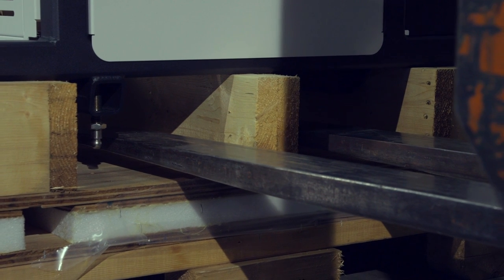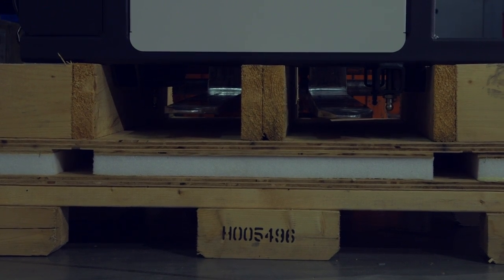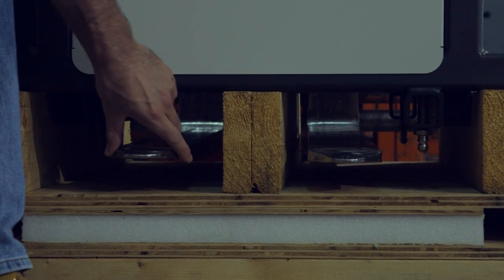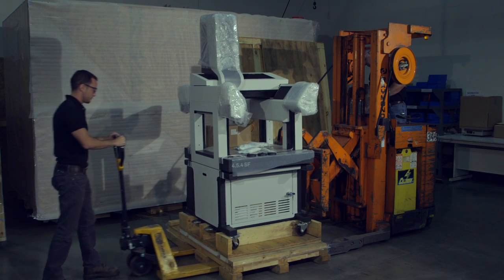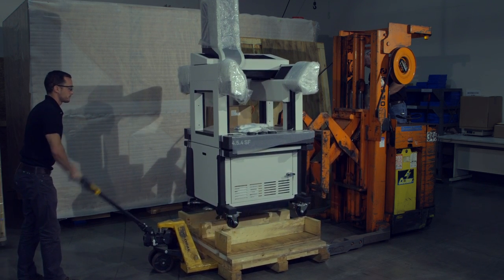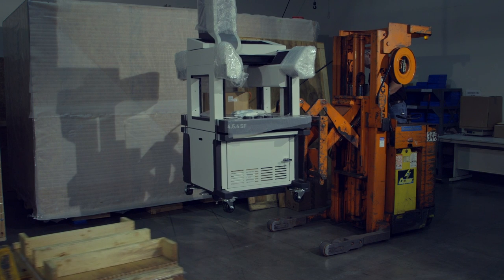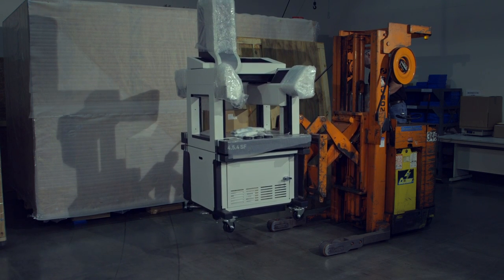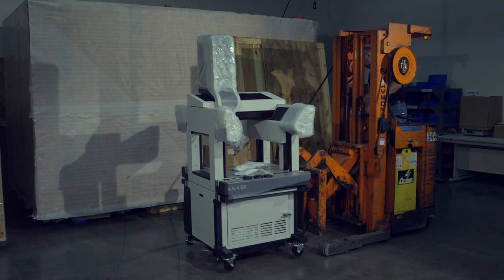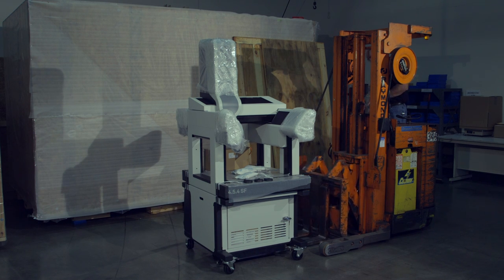Position the forks under the machine stand, making sure not to hit the leveling screws. Carefully raise the forks high enough for the wheels to clear the pallet. Move the pallet away from under the machine using the pallet jack. Carefully lower the CMM and machine stand, then carefully remove the fork truck.